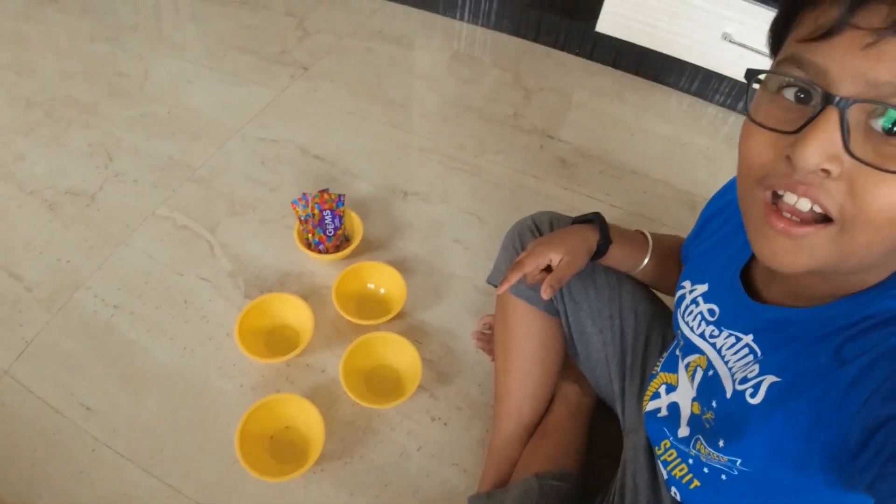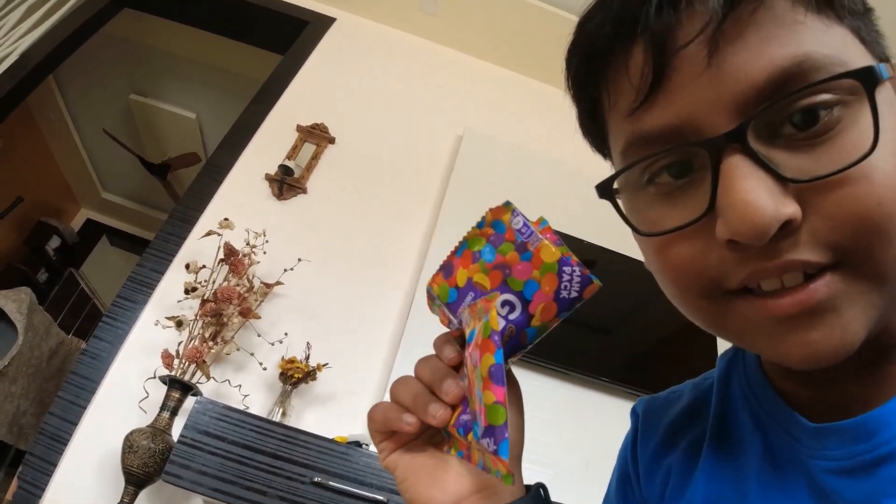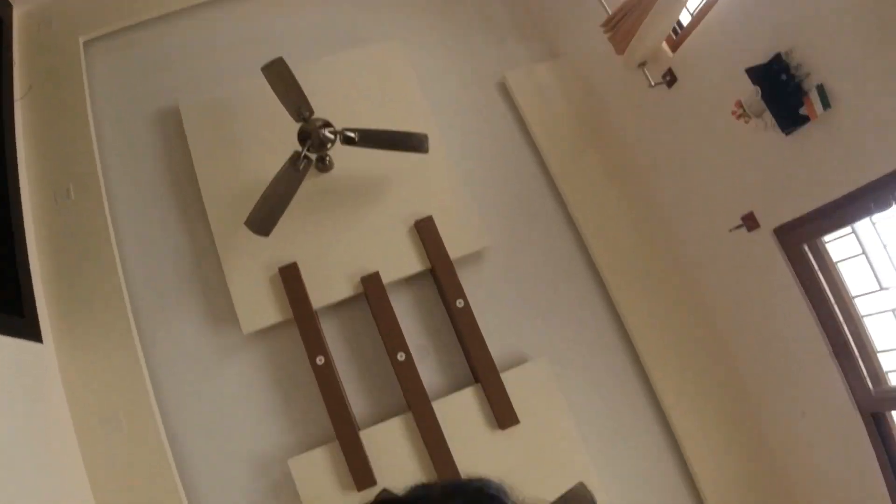Hi guys, welcome! It's fun time — as you can see I'm on the floor with some skittles today. I'm gonna be segregating them and I'll tell you which flavor it is. So I'm gonna pour them — I have three baskets and I'm gonna put them in randomly. Let's not wait, let's get started!